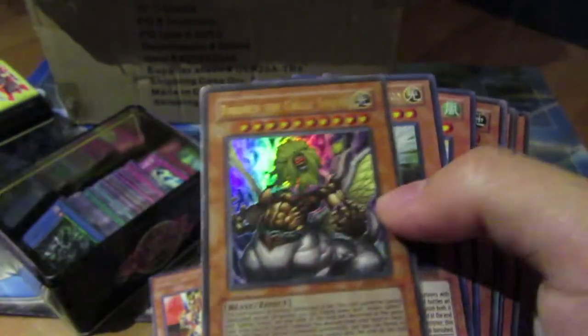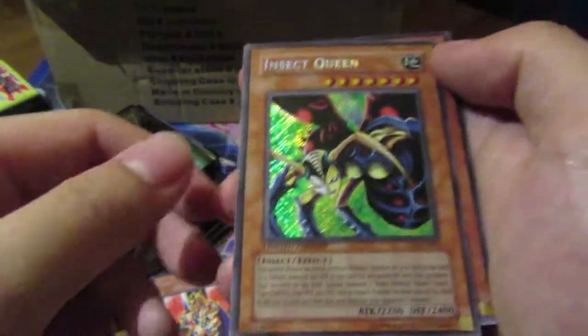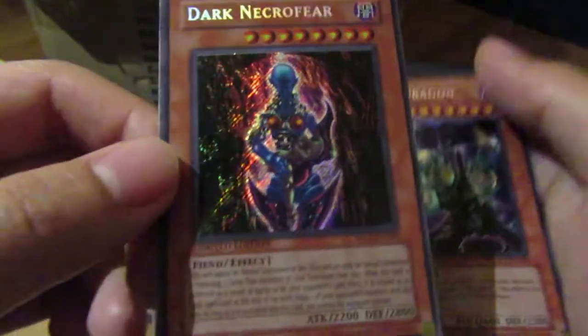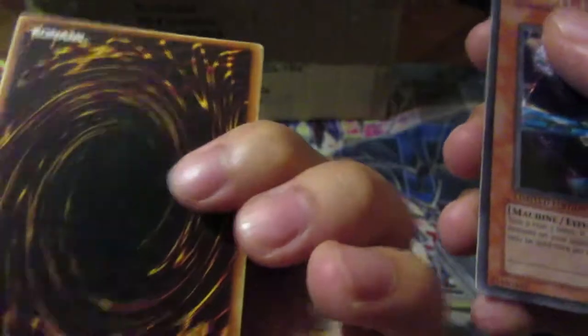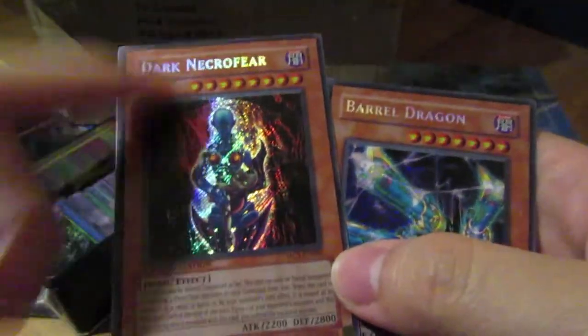Oh, decent! I like that. Oh, Flame Wingman — big fan! Definitely going to go to personal collection. Actually, most of these are probably up for trade or sale because I do need to make some money back. Insect Queen — that's a very old card. CT1 Dark Necrofear, some edge wear on top.